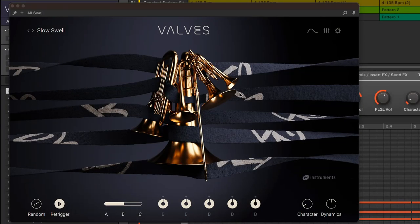Vowels provides an evolving brass ensemble. It includes a flugelhorn, French horn, trombone, euphonium and tuba.